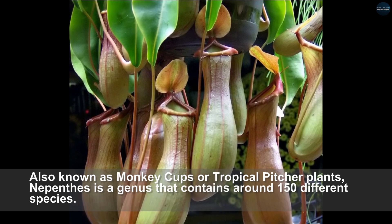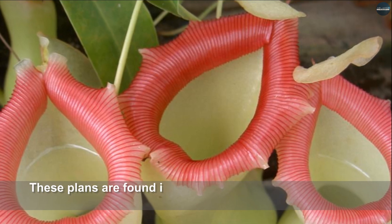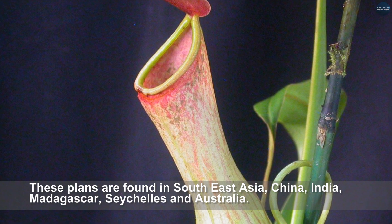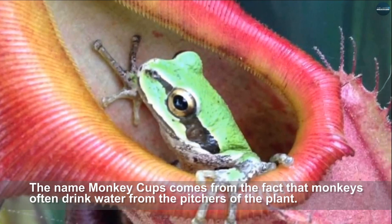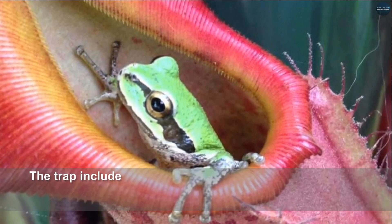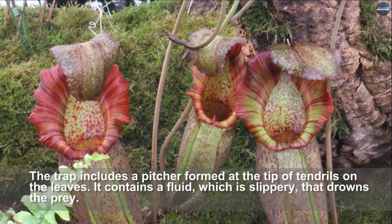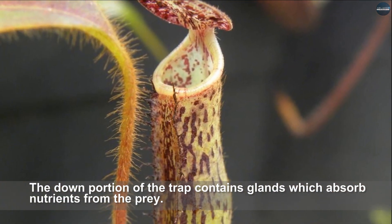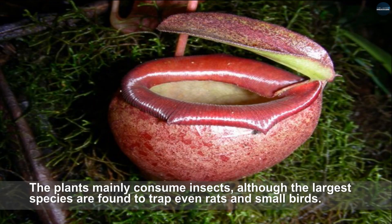Nepenthes, also known as monkey cups or tropical pitcher plants, is a genus containing around 150 different species. These plants are found in Southeast Asia, China, India, Madagascar, Seychelles, and Australia. The name monkey cups comes from the fact that monkeys often drink water from the pitchers of the plant. The trap includes a pitcher formed at the tip of tendrils on the leaves, containing a slippery fluid that drowns the prey. The lower portion of the trap contains glands which absorb nutrients. The plants mainly consume insects, although the largest species are found to trap even rats and small birds.